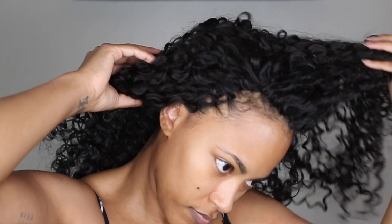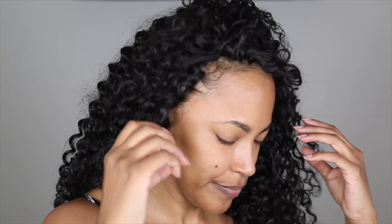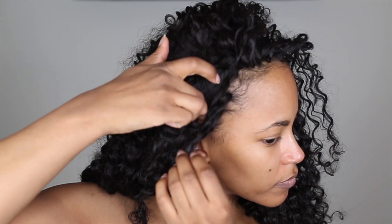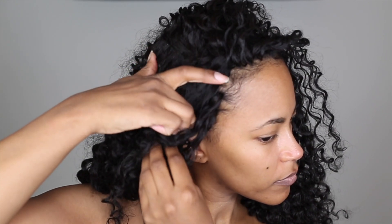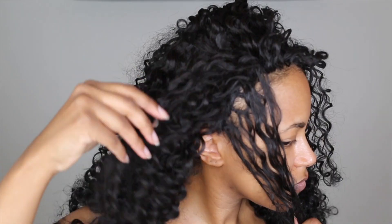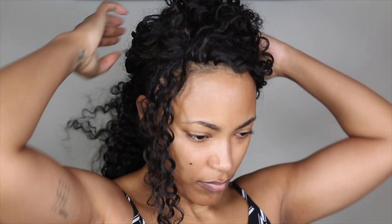All right, and here is how we're looking so far. So the first thing we're going to do is take this section by section. I'm sectioning off that front hair. You can even include some of the hair from the tracks if you want. For example, if you have gaps between the braids, you may want to pull some hair from the tracks up to the front also.